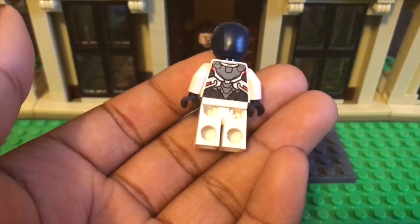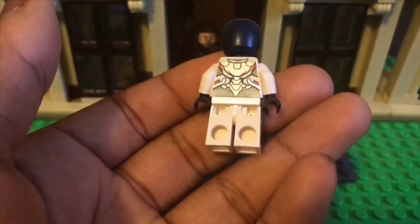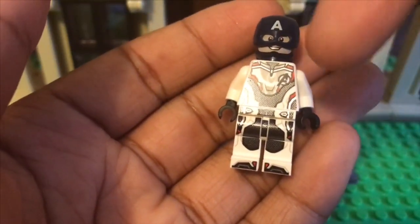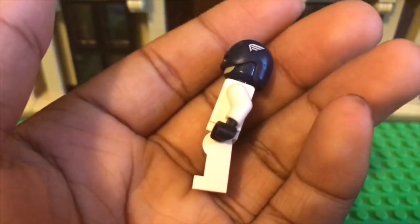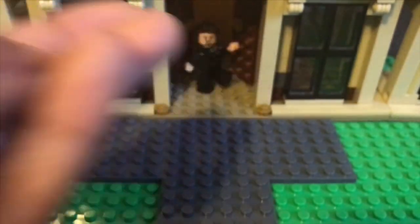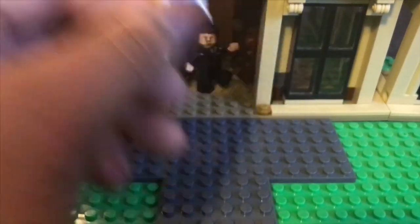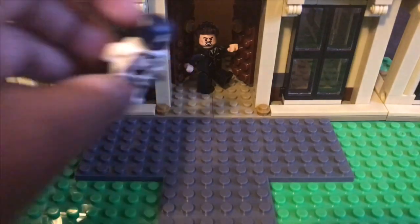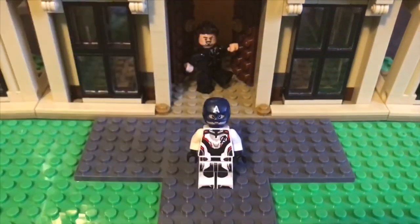Here we have the quantum realm suits. This is basically going to be the same mold for everyone. Here's what the back looks like — it's kind of glossy — and the front is glossy as well. It has the little Avengers logo right here and just regular white arms with black hands. I put a poll on Instagram asking which one to get: Captain America or the Iron Man Mark 85.